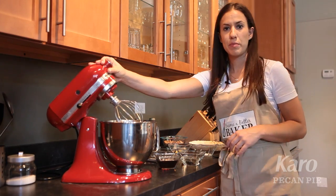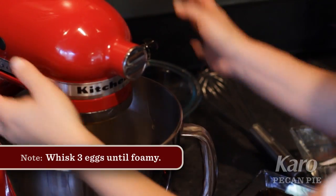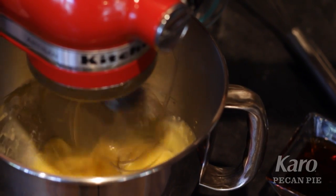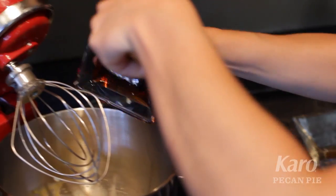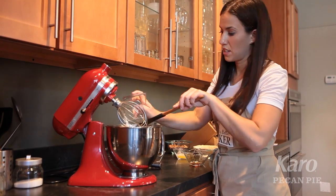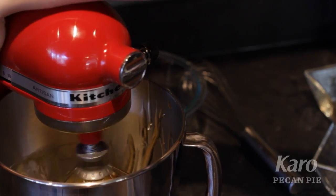Now we're going to use a standing mixer fitted with the whisk attachment. We're going to pour three eggs into the bowl and whisk for about 30 seconds until they're a little bit foamy on medium speed. Next we're going to add our Karo light and Karo dark corn syrup, our maple syrup, a little bit of salt, and vanilla extract. We're going to mix this for about a minute until everything's well combined.